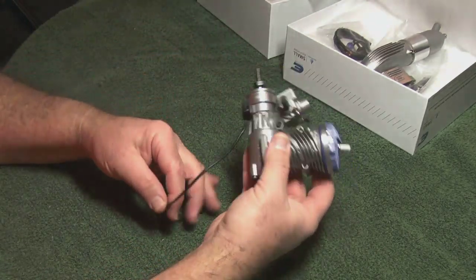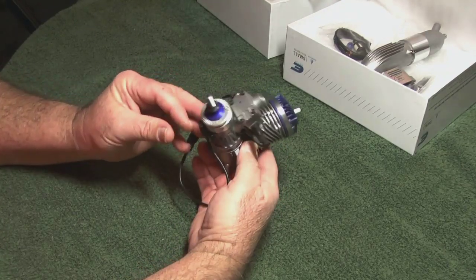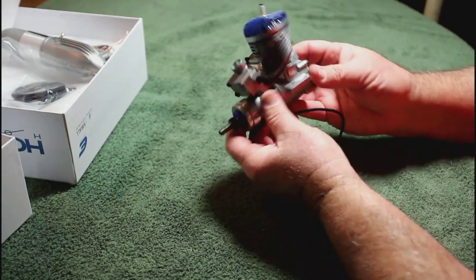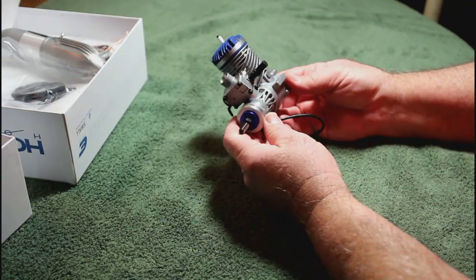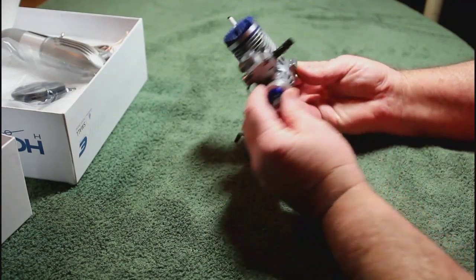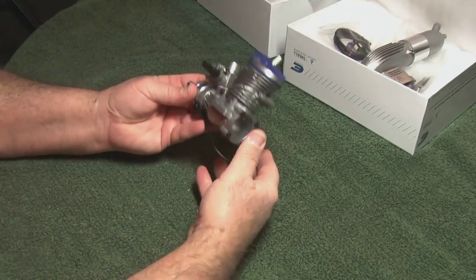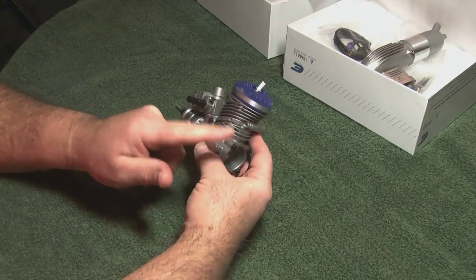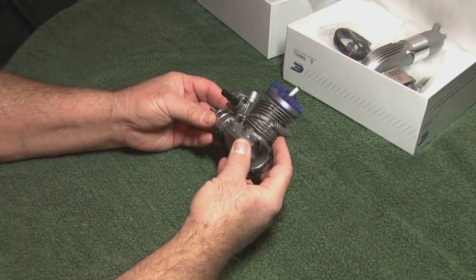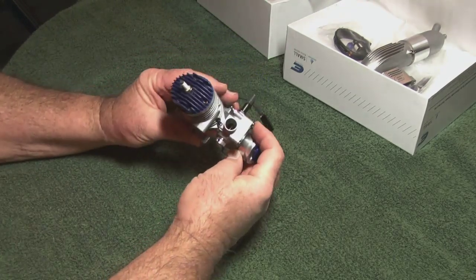Here it is — the 10cc, or point six zero, sixty-size gasoline engine. I have always admired the Evolution design. The aesthetics of this engine, I think, are fabulous. It's very unique, unlike any others — all these curving, sensuous lines and details. It's just a fabulous looking line of engines. They make small glow engines, and now here we have it in gasoline.